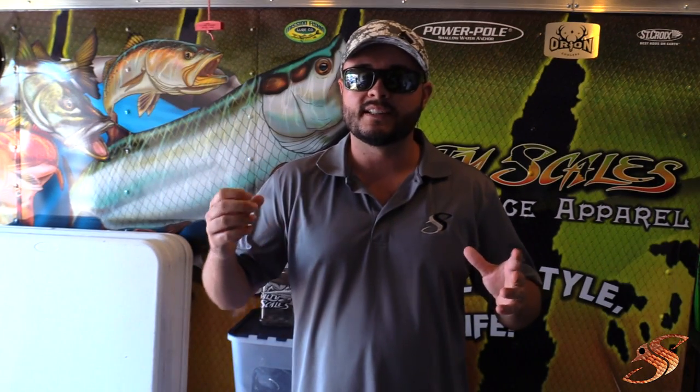Hey, good afternoon ladies and gentlemen. Captain Taylor here at SoftyScales.com. Today I'm going to be doing a series of knot videos all the way from beginners to expert and everything in between. I also plan to do videos on line-to-line or braid-to-mono type knots. Today's video I'm going to start with a beginner's knot — one that I learned when I was just a little bitty child — and it's called the improved clinch knot.